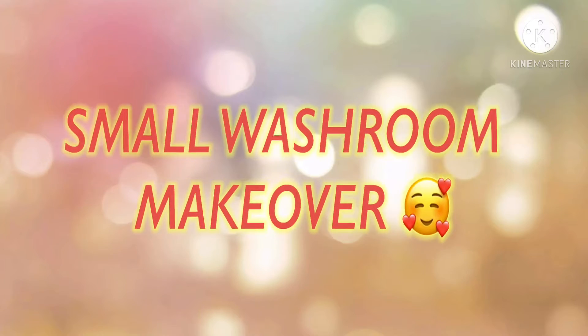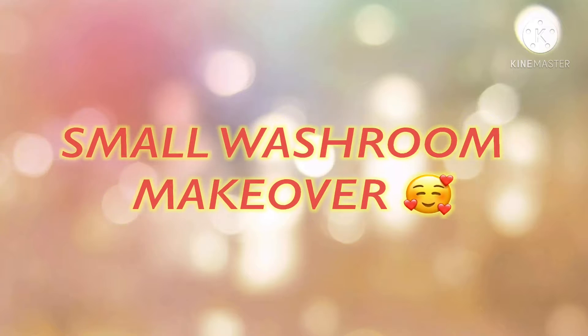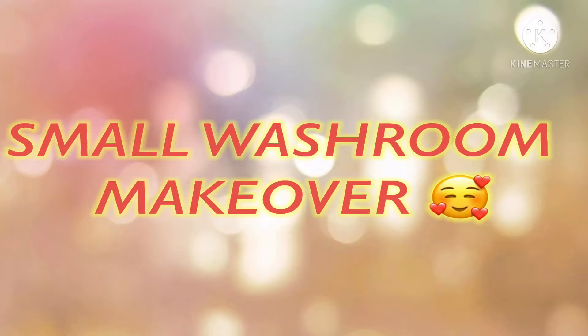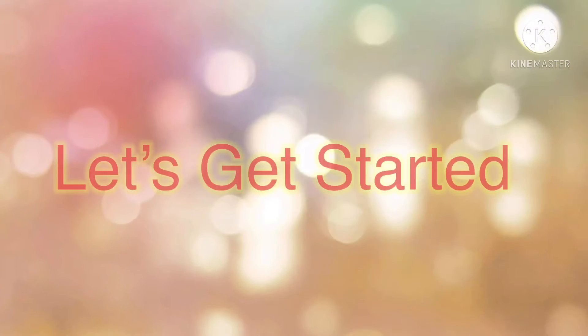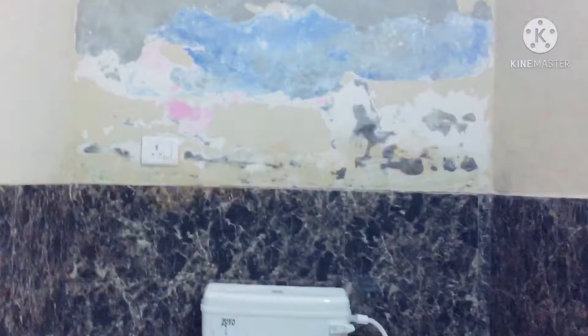Hello friends, welcome back to my channel. Today in this video I will show you a small makeover that I have done to my washroom. Let's get started. As you can see, this is the condition of the washroom before the makeover.